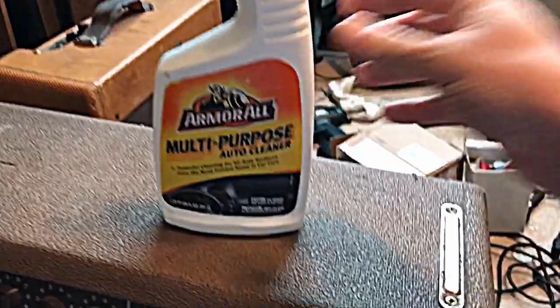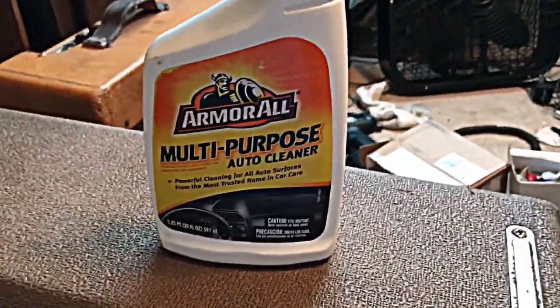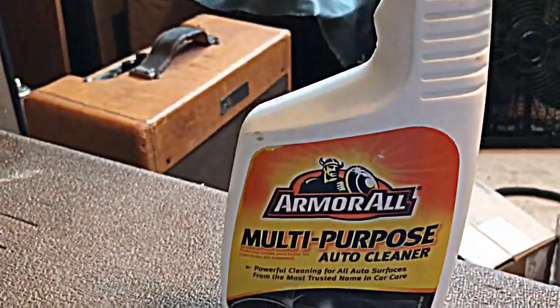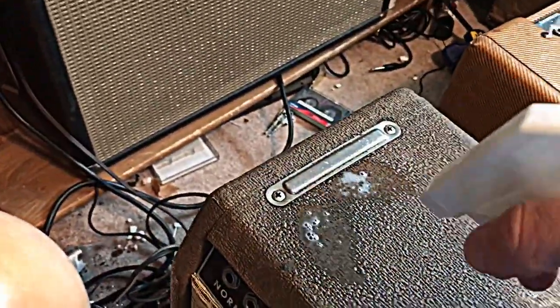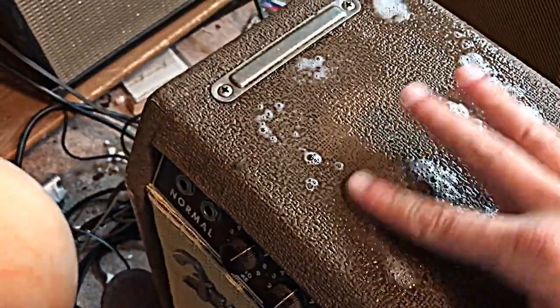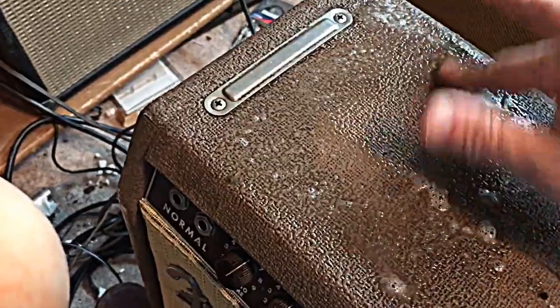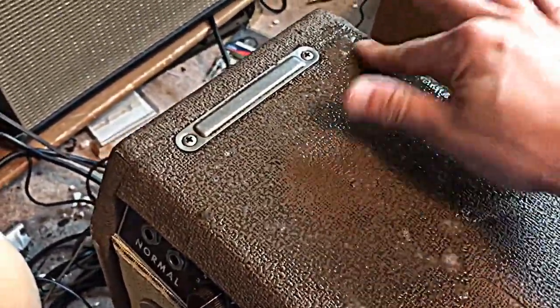The main thing you're gonna need here is Armor All. Armor All is a wonderful cleaner that will work well on tolex — it's made of course for interiors of cars, which is made of similar kinds of materials. It's very simple: just spray on a good amount in the area. You want to let that sink in, so I like to just use my finger. It's best to take off all the metal parts, but I'm gonna be careful here and not worry about it too much.